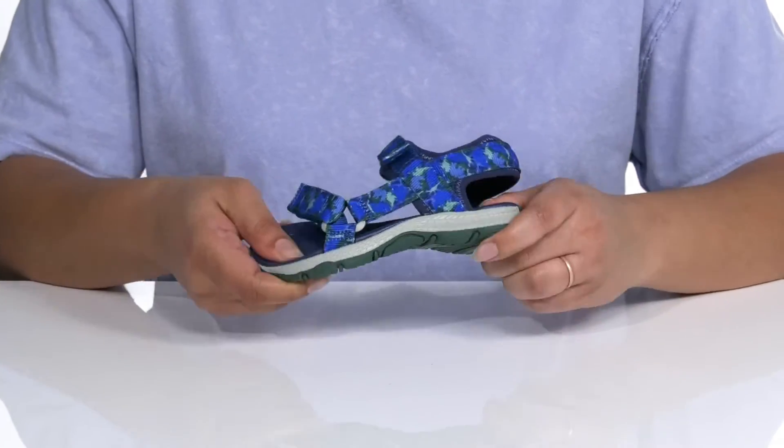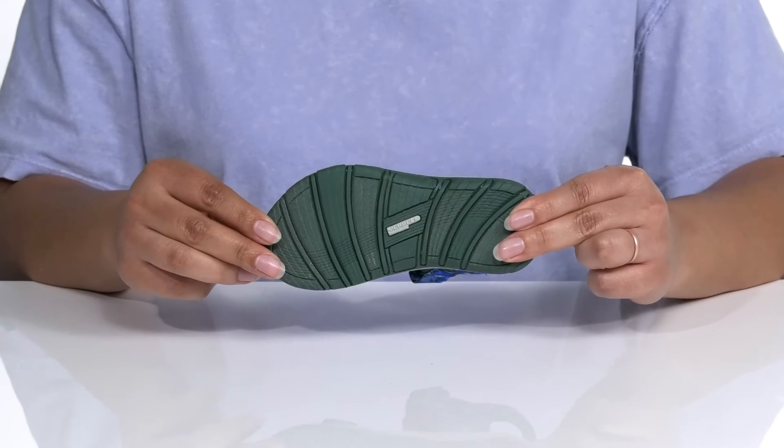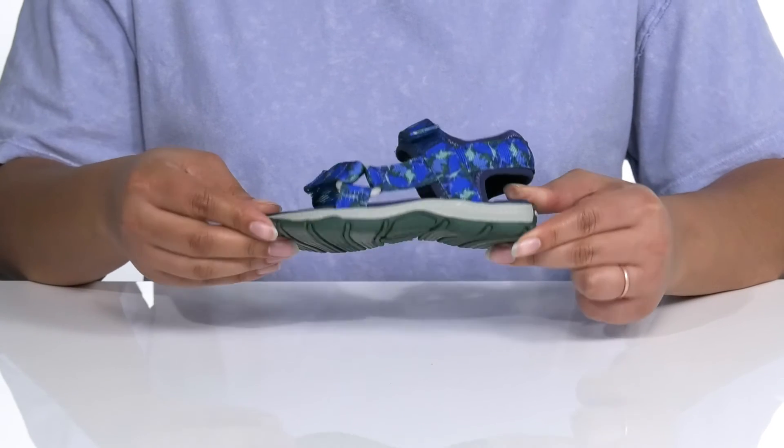You'll get a lot of flexibility at the midsole, making it great for all-day wear, and it's all on top of a synthetic outsole that is textured for traction.